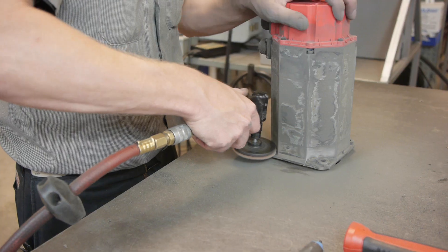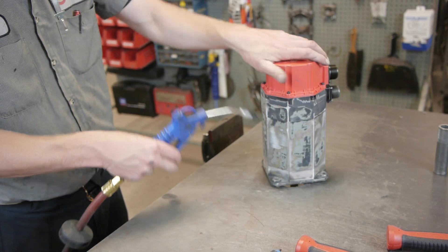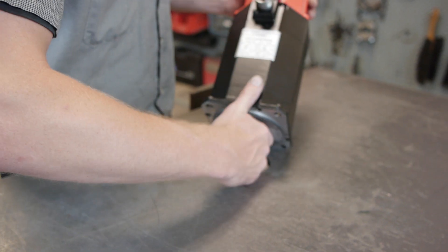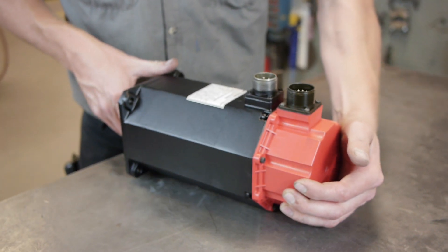Finally, the motor is buffed and painted, and if needed, we create new name plates. Your motor returns in a new in-box state with our custom foam packaging for protection.